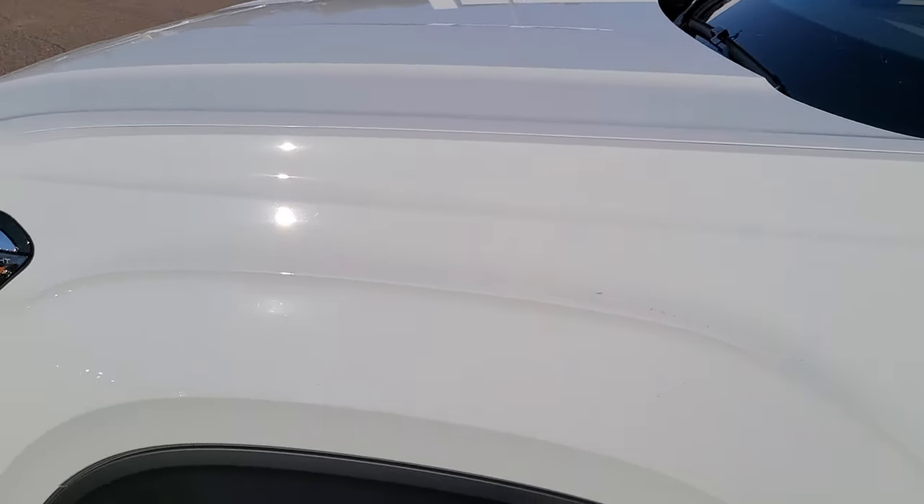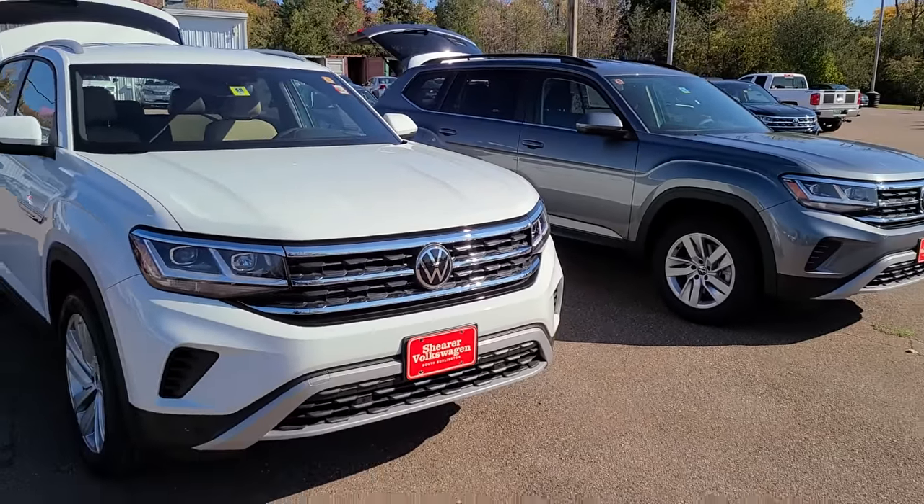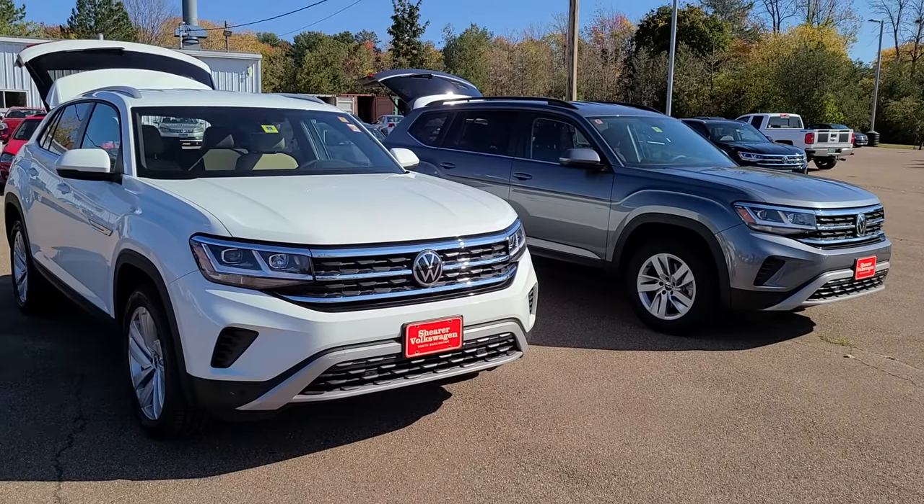So just wanted to give you a quick preview. I'll give you a shot from the other side as well. Again, my name is Paul Hatfield from Shearer Volkswagen. We've been emailing — let me know what you think. Thanks.